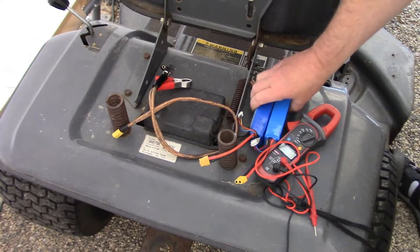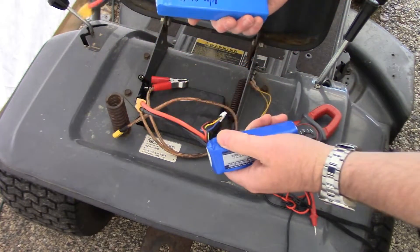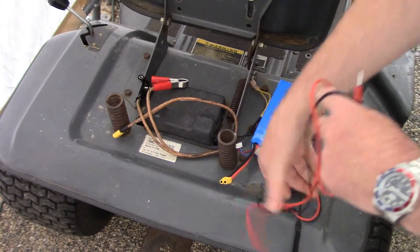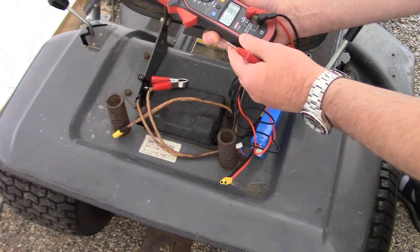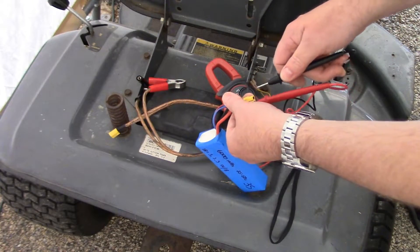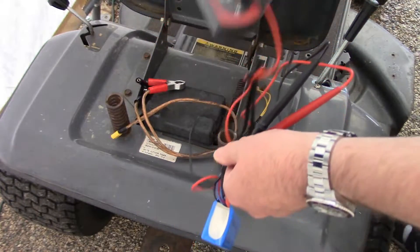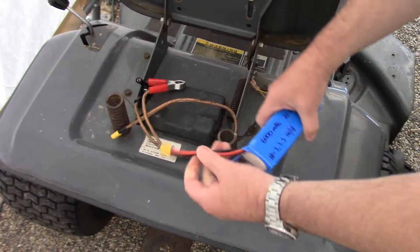We've got our two 3S packs — a 6,000 milliamp hour and a 2,200 milliamp hour. We'll try the 6,000 first. I don't have these packs fully charged — I just threw them on the charger for a little bit and I'm guessing they're about 85 to 90% charged. Let's check the voltage — it's over storage but 11.9 volts. Hopefully that's showing up: 11.92 volts.